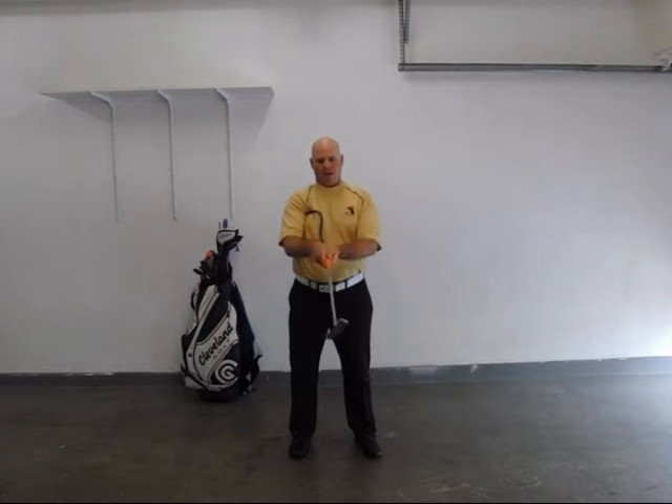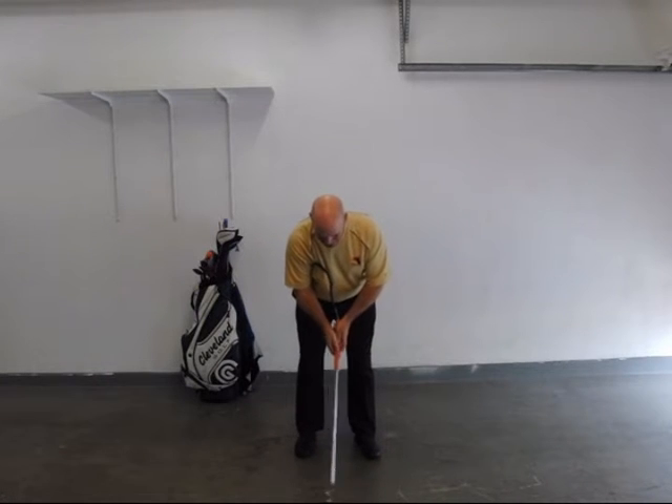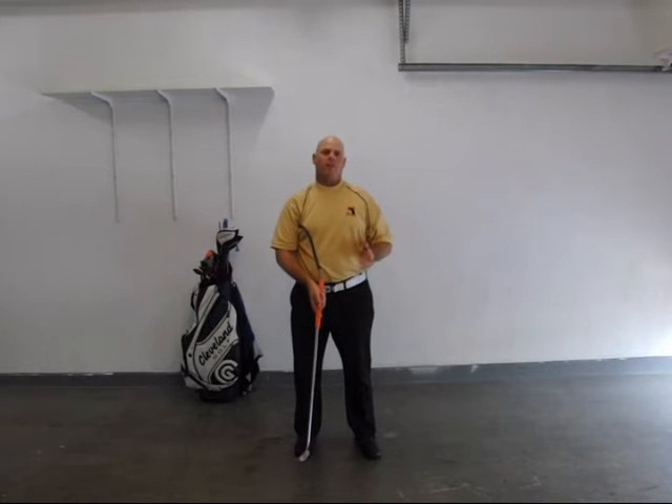It creates quite a feedback system that you know immediately. So if you have any extra rotation of your arms and hands, or if you try to bend your wrist too much as you're putting, it gives you immediate feedback. When you get set up, you just make your stroke back and through, and you're going to find that the stroke is going to work more naturally for your body, the way your body is built.